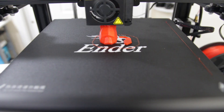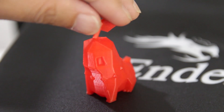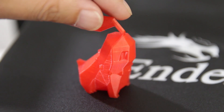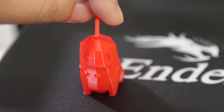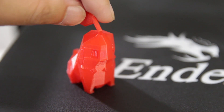Here's another print I did — a low-poly Pokemon. I used the translucent filament so I could see what was going on inside, and I didn't print with any infill so it's hollow. It printed out really nicely — the lines came out perfect and I didn't have any artifacts or issues with it.